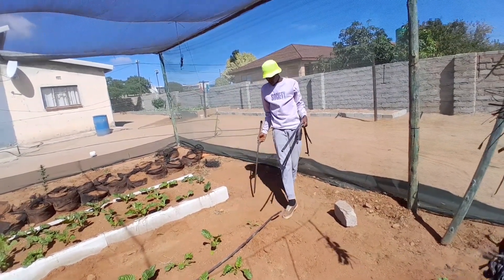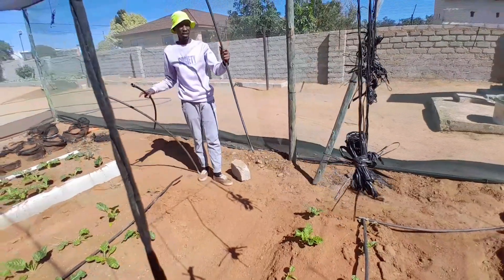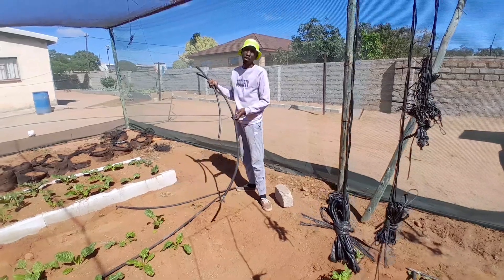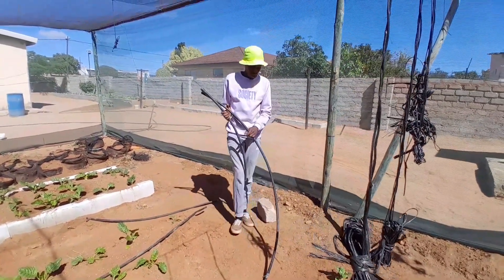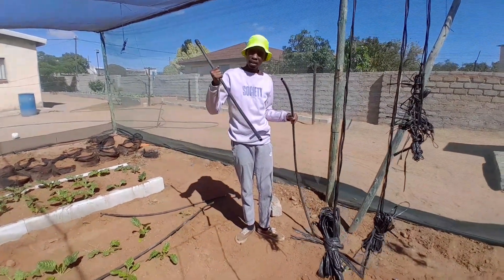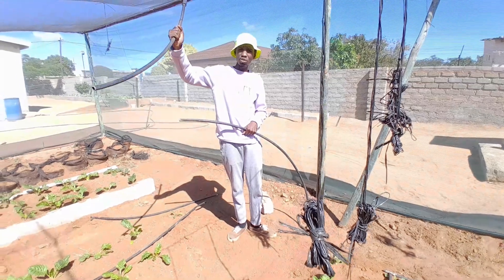From here to here I cut this piece, and from here to there I cut this piece. They don't even have to be the same size — from here to here and from here to here it's not the same size. All I'm saying is you don't have to be accurate for this DIY irrigation system. I use only this one pipe and cut the pieces that I want. The first pieces I cut are for the dripping line, which is the very same size as my beds.